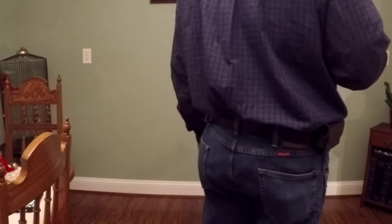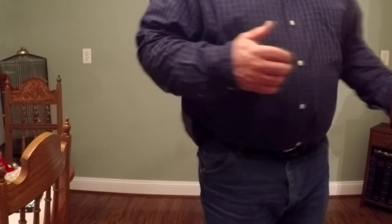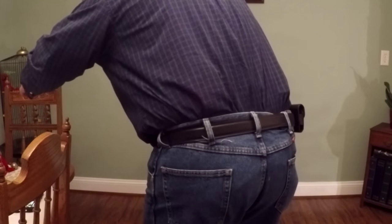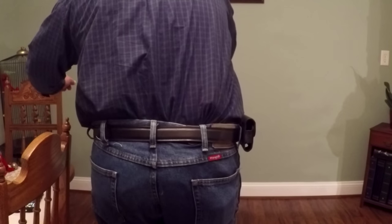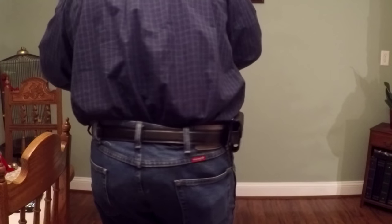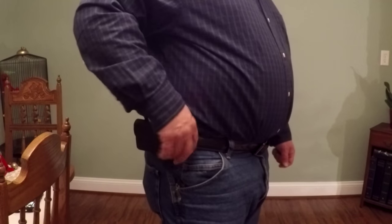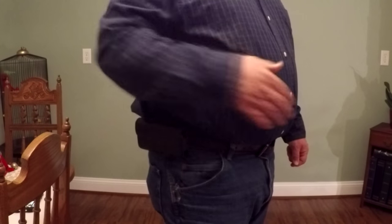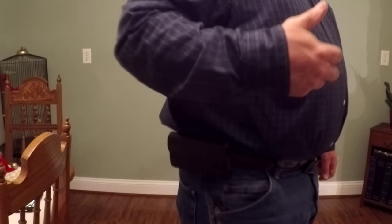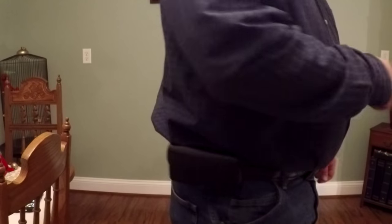Typical button-down dress shirt tucked in — this is just how you would normally wear the rig. And it is truly invisible, no matter what. You can barely see that clip if you're really looking for it back here, but unless you're actually looking for it, you would never notice it. The other one is still hidden behind my cell phone, which I always have.